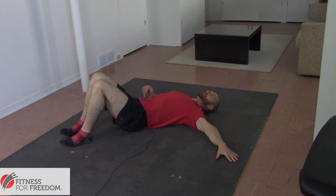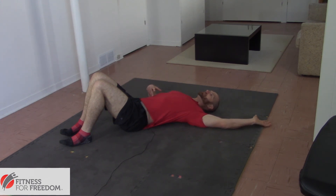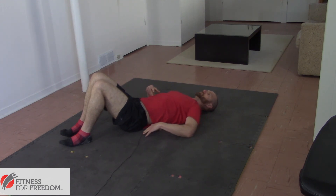Once you get to about shoulder height, rotate your palm up so that it faces the ceiling, and bring your hand around until your thumb comes very close to touching the crown of your head. Then Snow Angel back down in the exact reverse motion — palm down at shoulder height — and touch your fingers back to the small of your back.